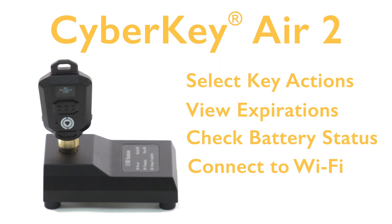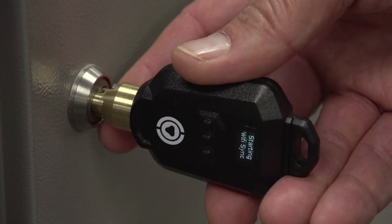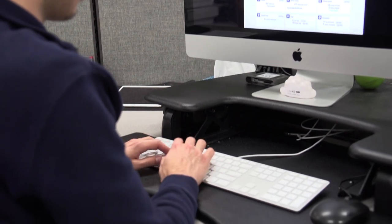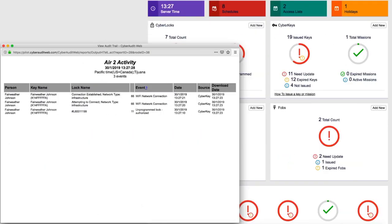The CyberKey Air 2 allows customers to update access permissions via an approved Wi-Fi connection, while giving administrators access to the key's recent access activity.